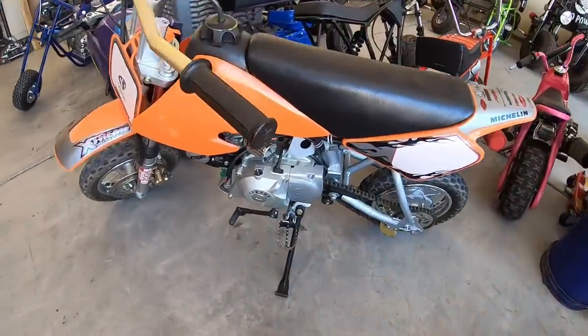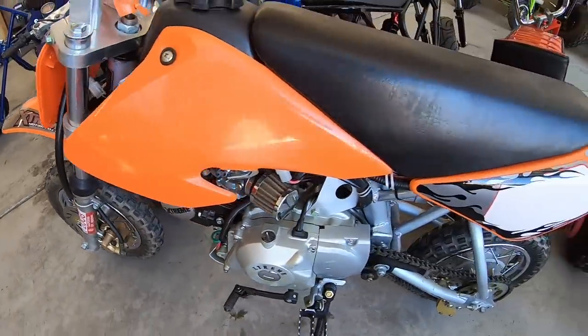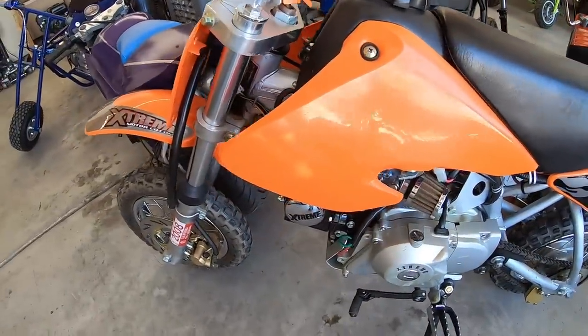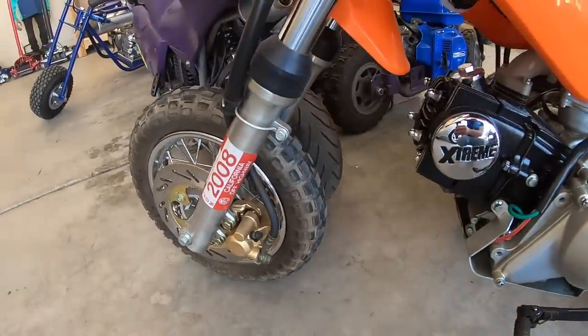Then you have the Xtreme 110 pit bike. This thing runs perfect. It literally sat in somebody's garage in Nevada for 10 years, that's why it's in such great shape. I have a video on just getting it running — I think I put a carb on it, a fuel shutoff valve, and a battery. But other than that, this thing runs perfect.